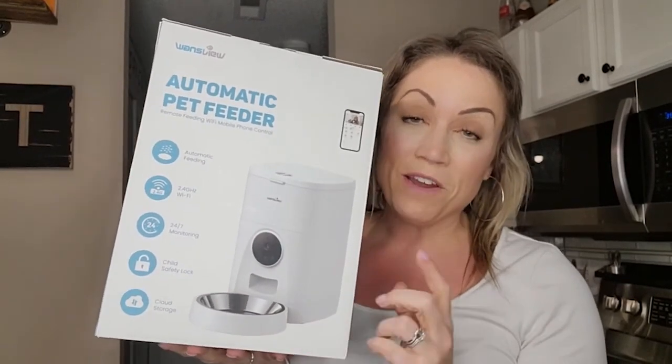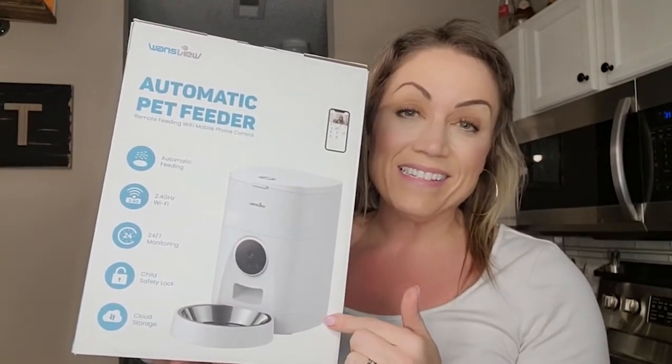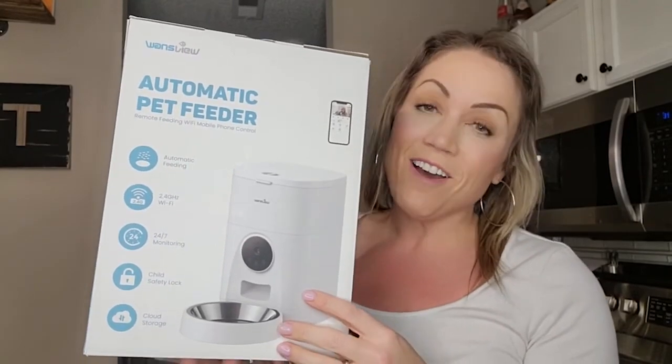Hi everyone, Stephanie here. Today we are going to be unboxing, setting this up, and trying out this automatic pet feeder.